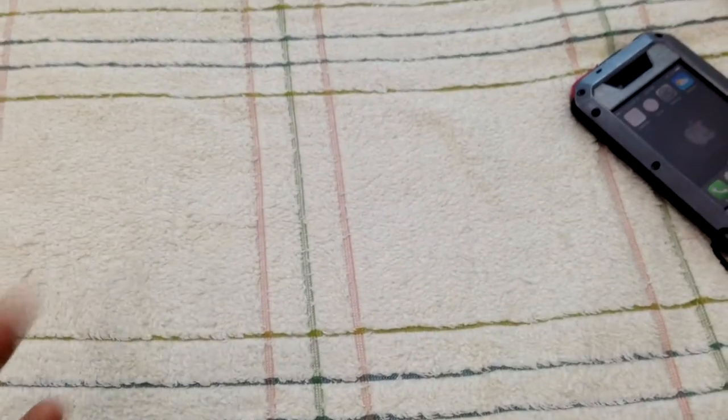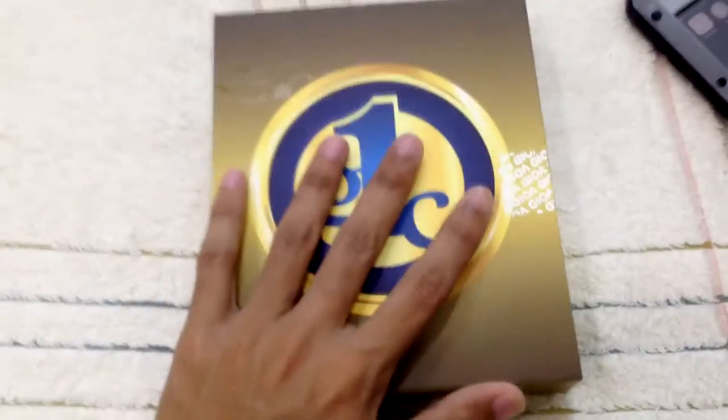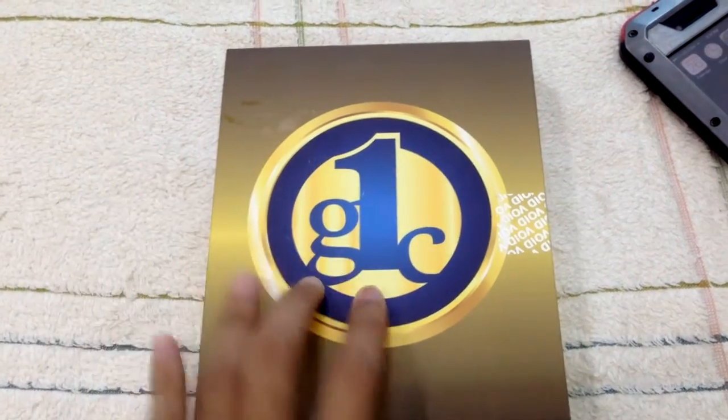Hello everyone. Today I'm going to do an unboxing of the Go Max smartphone. I've been searching through the official website and bought this one. So this is the box here — you can see it says Go Max. The box looks kind of premium.